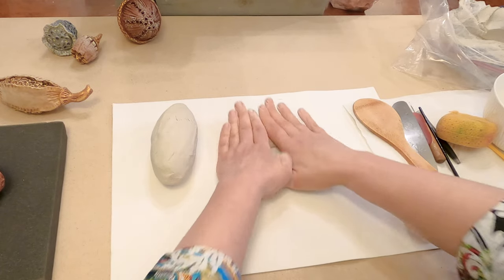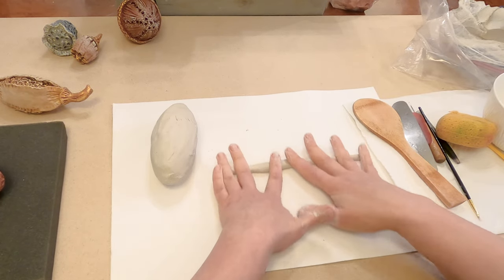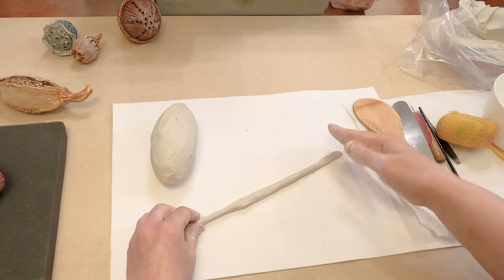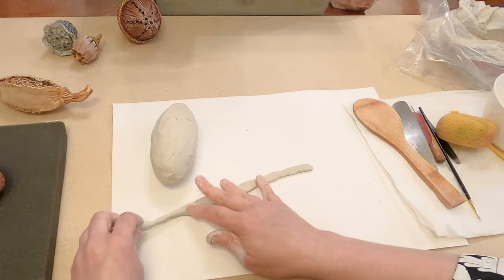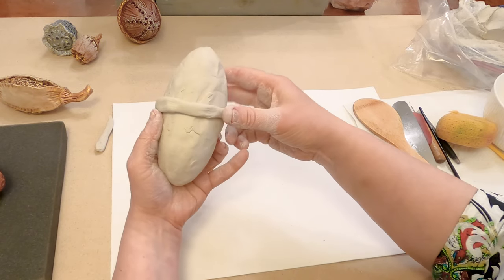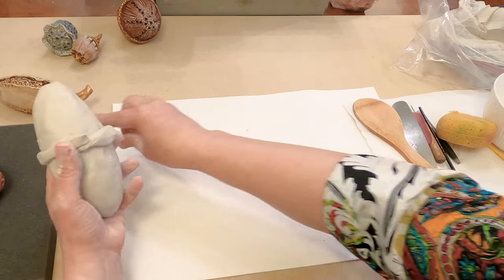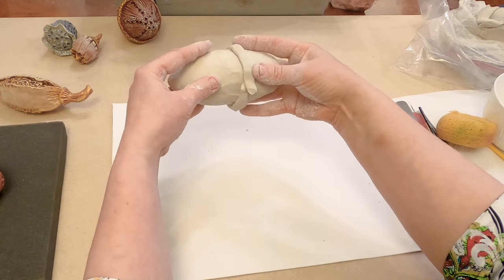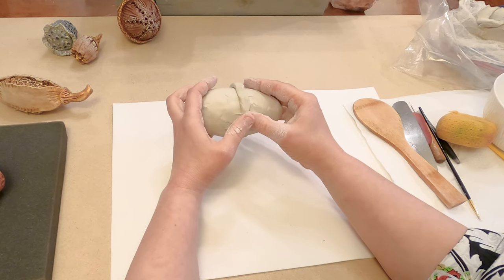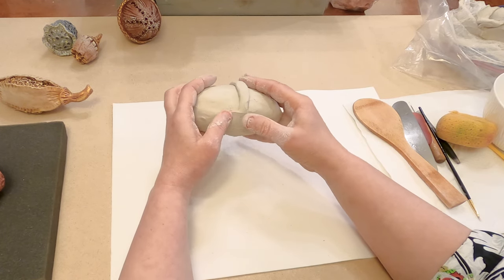Let me show you what a reinforcing coil is — it's a coil that helps us connect two parts together. Flatten it, and apply it on the connecting area. Hold it like this and smooth the coil to both sides.